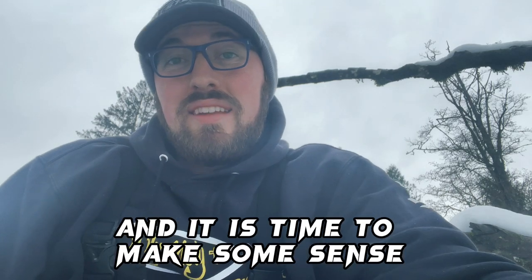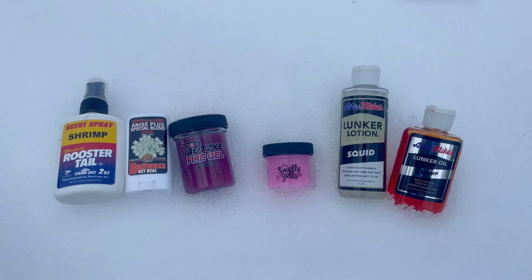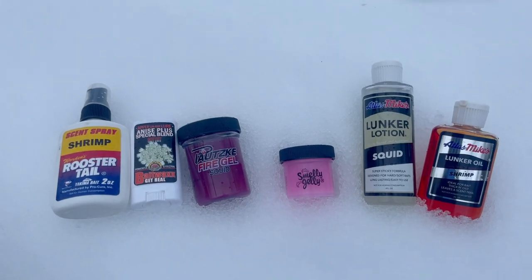We're right in the heart of winter steelhead and it is time to make some sense of the scents you're using for winter steelhead. There are so many different kinds out there. I wanted to go through a little bit for you and showcase really where they apply and how you can utilize that for your efficient and effective winter steelhead season. We got over a foot of snow this last week — this is some fun fishing. Let's dive right into this and go through all these assortments. Not complicated, but let's talk about it.